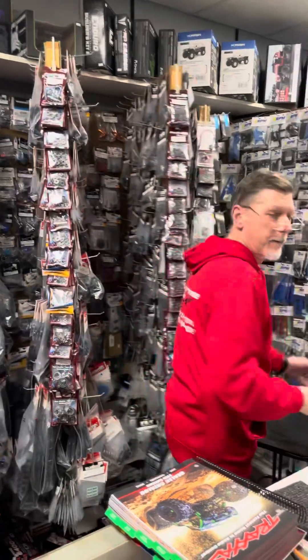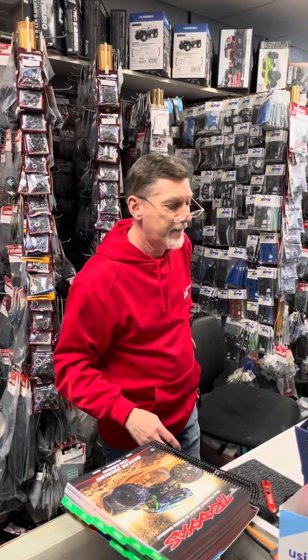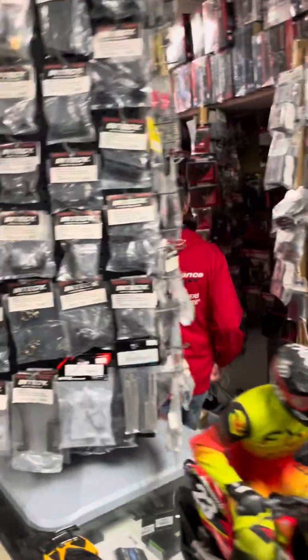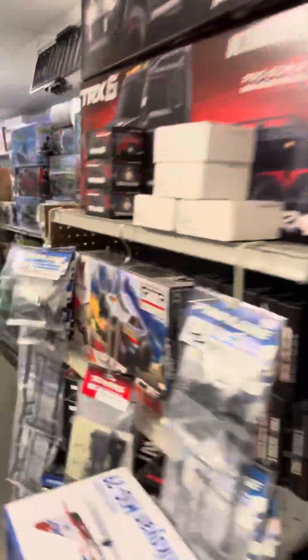Now I need a piece. I need a bumper — the piece for the X-Maxx. My bumper. The mounts? Yeah. We're going to get the X-Maxx together when we get back, and we're going outside.